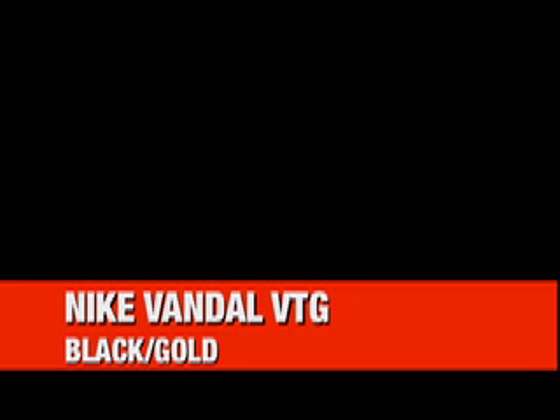What's up everyone? 3000GT here with another video. Today we're looking at the Nike Vandal Vintage Retro from 2008 in black and gold.